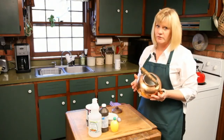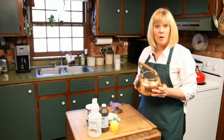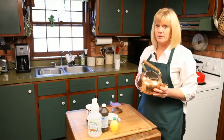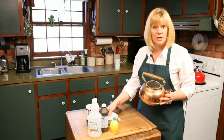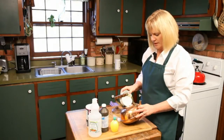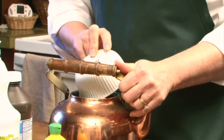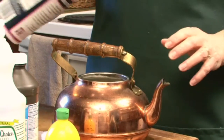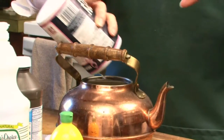Now one tip I've heard of, which I've never really tried before, is actually putting marbles in here with a little bit of water and rolling them around. I don't have any marbles, but we're going to try something a little different — I'm going to use ice cubes. I'll put the ice cubes inside there and then add a little bit of salt, and this is going to turn it into almost like a scrub.